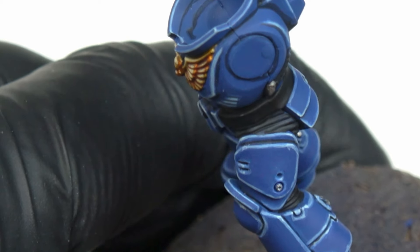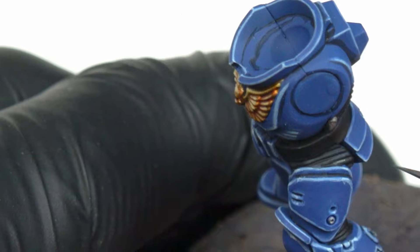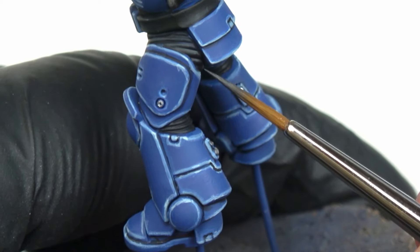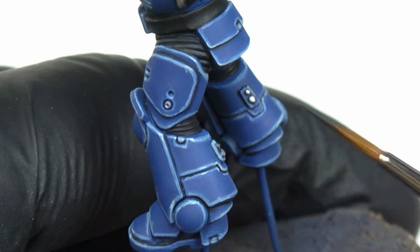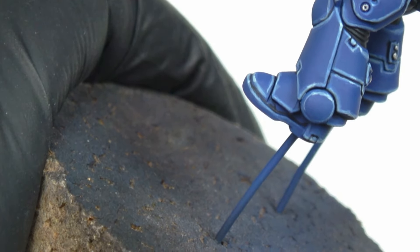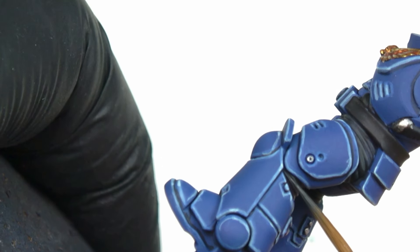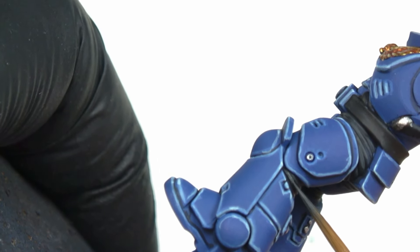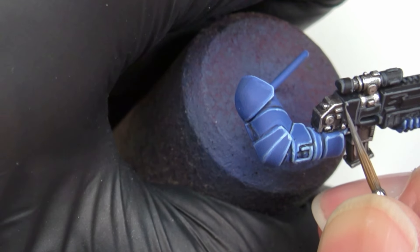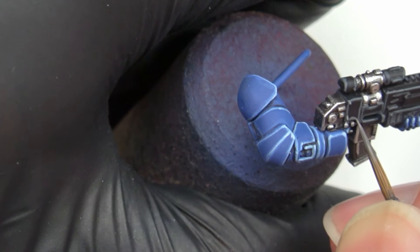I'm done with the metals. Now I move on to the black. As seen at the beginning of the video, I based all the other colors in Abaddon Black, so I can directly highlight the black. I do this with Black Grey from Vallejo, which is the closest paint I have to the Citadel Corvus Black that Dave uses. After that, I highlight in the same way with Dawnstone, and finish the highlight with Administratum Grey.